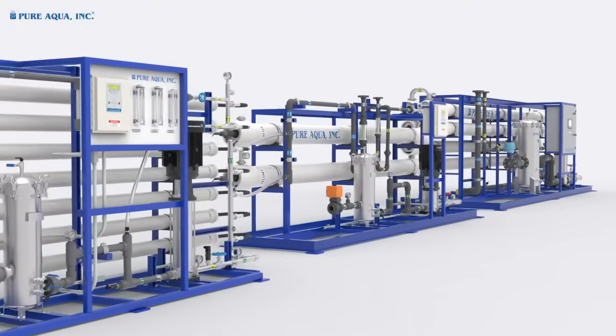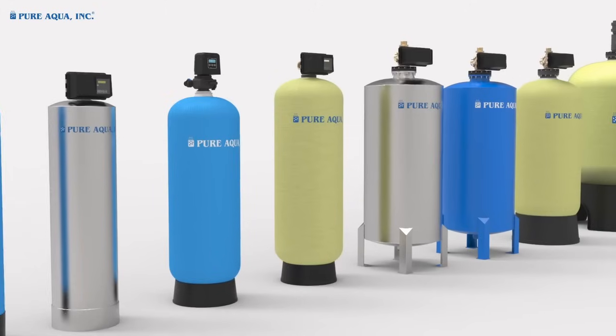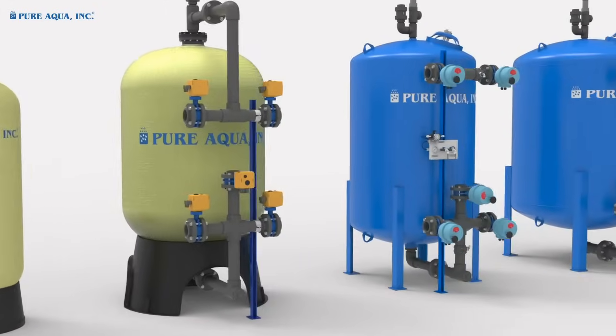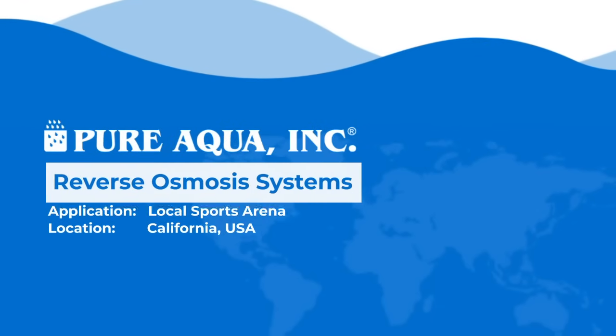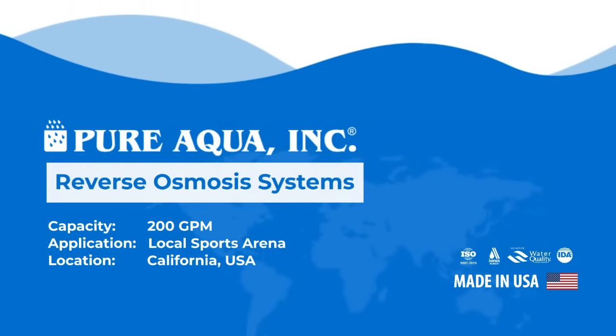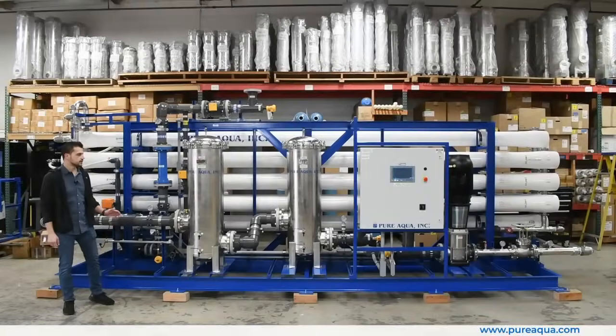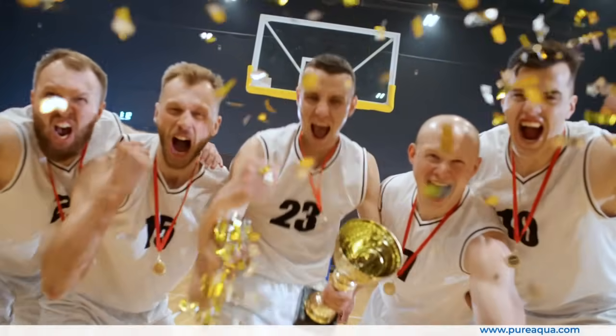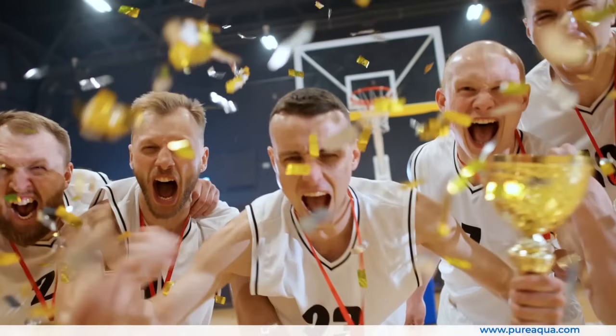Welcome to Pure Aqua, for the most advanced reverse osmosis water treatment and purification systems worldwide. We're at the world headquarters of Pure Aqua, where we've completed the fabrication of a 200 gallon per minute reclaimed city reverse osmosis system going to the state of California for a local sports arena.